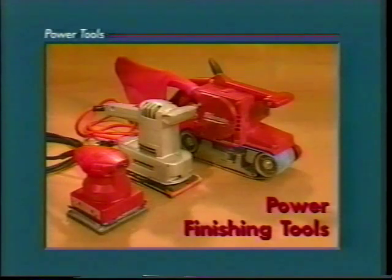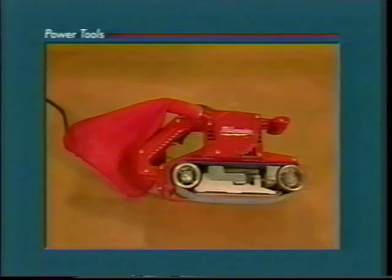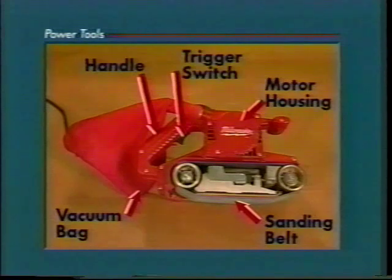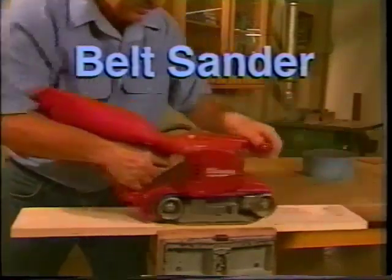Use power finishing tools to prepare a surface for finishing. Power finishing tools include belt sanders, finishing sanders, and pad sanders. The parts of a belt sander are the motor housing, the sanding belt, the handle, the vacuum bag, and the trigger switch. Use a belt sander for rough sanding where a smooth finish is not required.